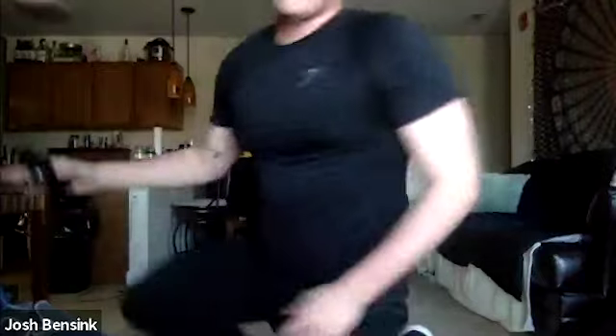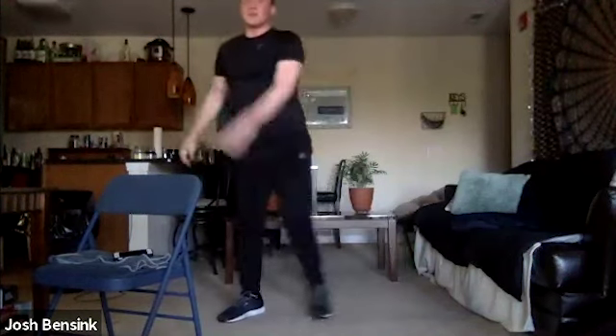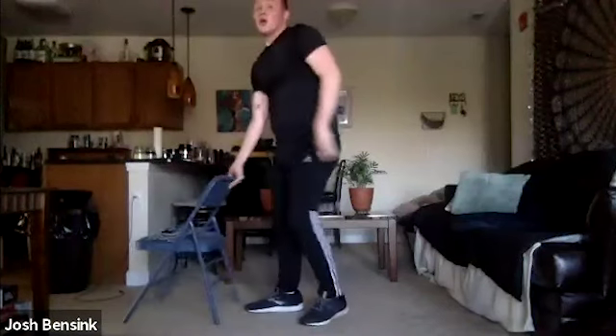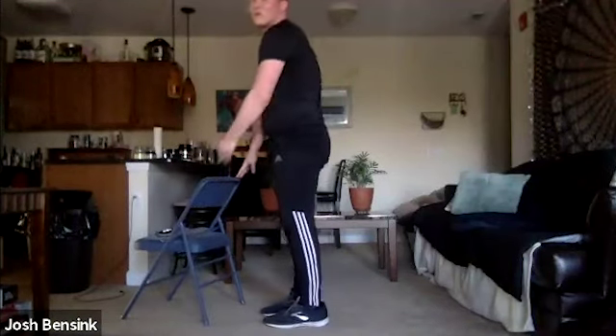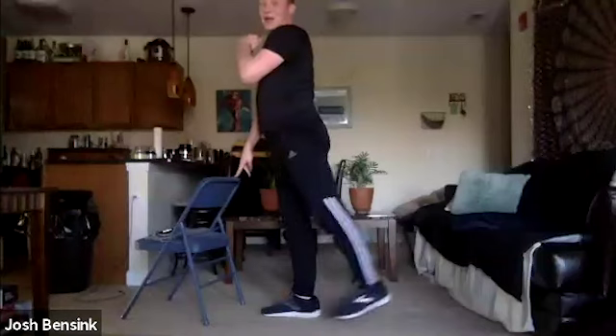Feel free to grab some water. We have two more sets, then we run through everything all over again. What we're going to do next is bring it to a sumo squat and then a leg extension. You might want your chair handy for support. For our sumo squat, feet a little bit wider, toes pointed out towards the corners — bring it down and up. You should feel it more on the inner thighs. For our leg extension, that leg is going back and down — you should feel a squeeze at the bottom of your glute.